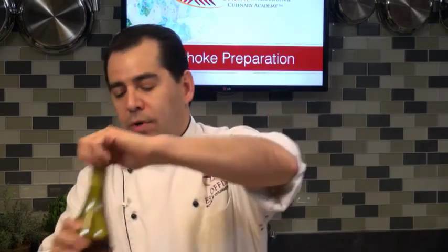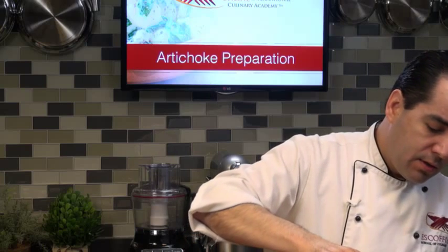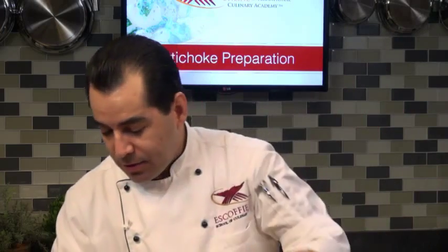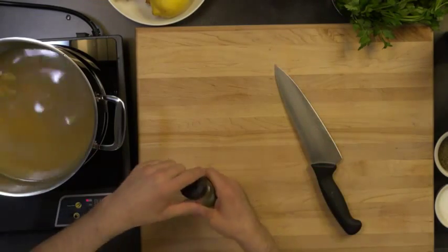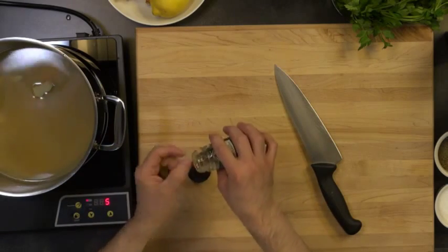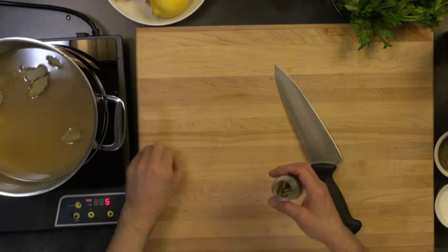Also, I got some white wine. You can use any kind of white wine you want - about a half a cup, a little more if you want. I'm going to cut up some garlic cloves here. I got about four. Cut them in half so they diffuse the flavor really nice into the liquid. I got some bay leaves - about four should be good enough.